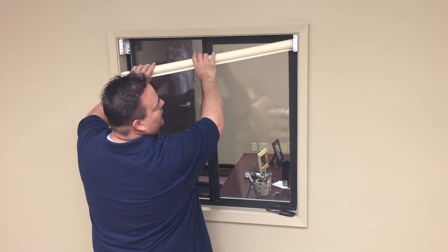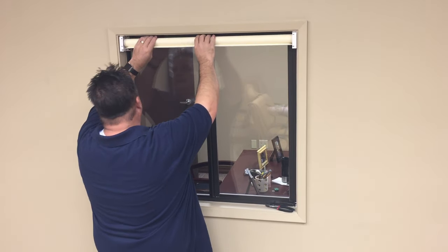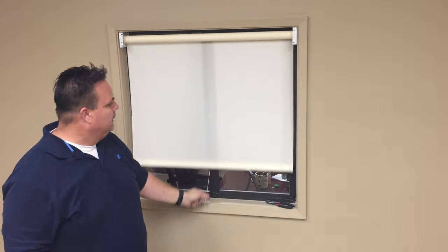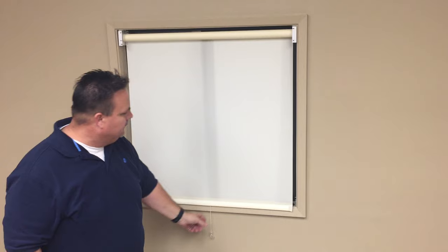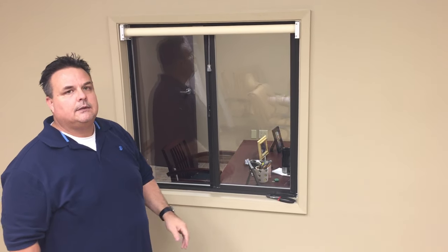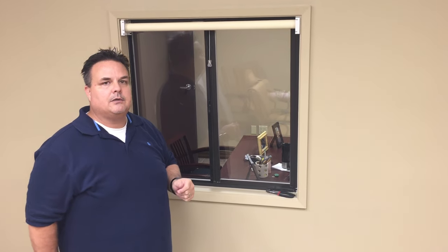Now we're going to reinsert the shade. And now it should have tension. Pull it down and lock it, and pull it to retract. And that takes care of the spring in your spring roller shade.